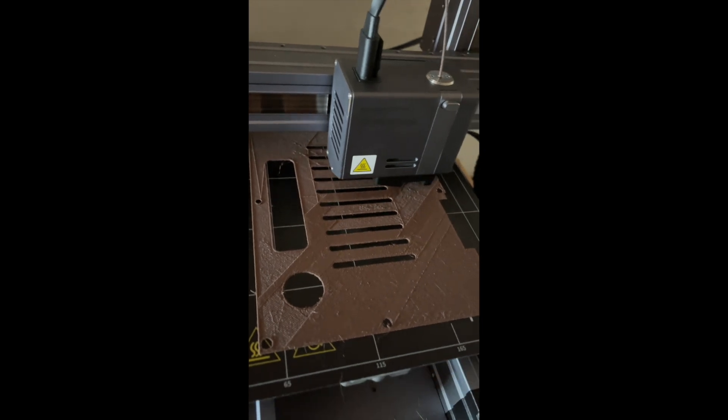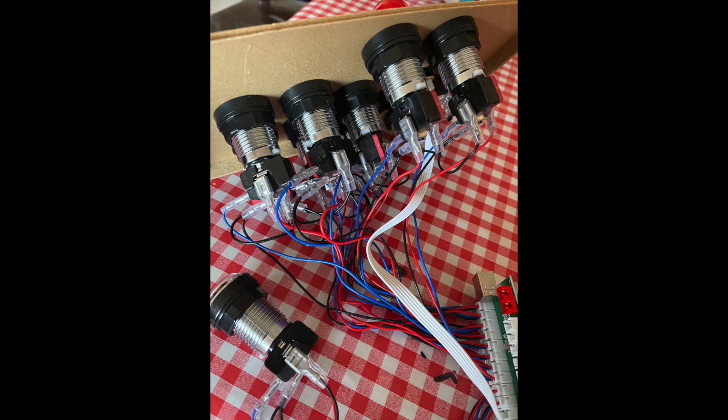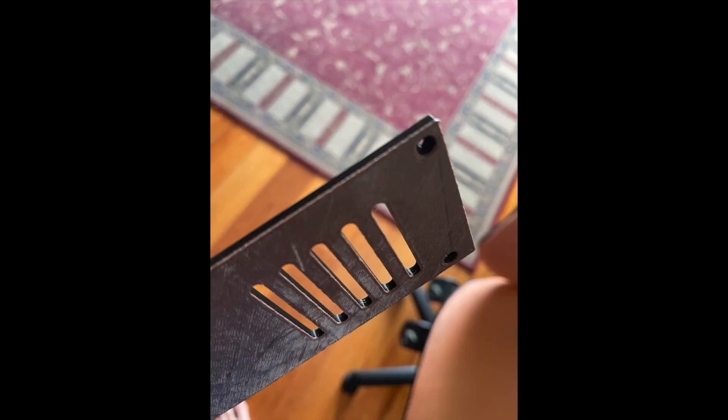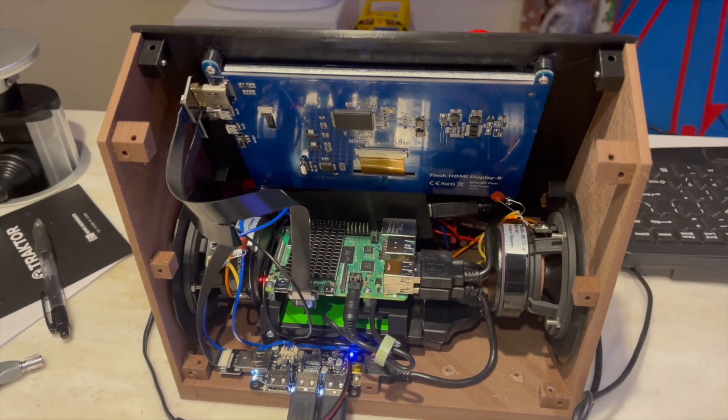AlanPie's construction includes a new 3D printed design, wiring and soldering of components, setting up the Raspberry Pi, and testing for functionality.